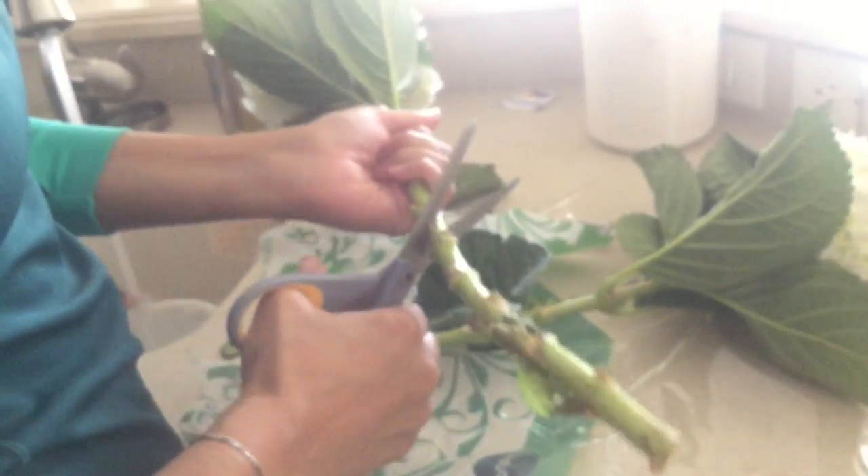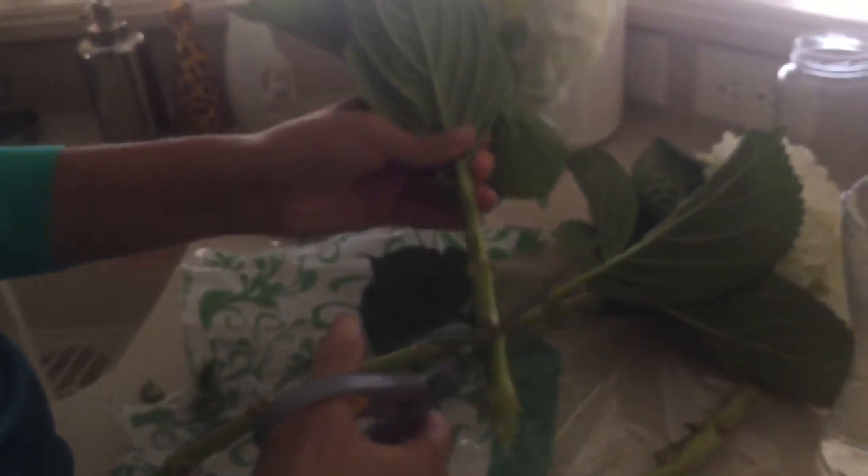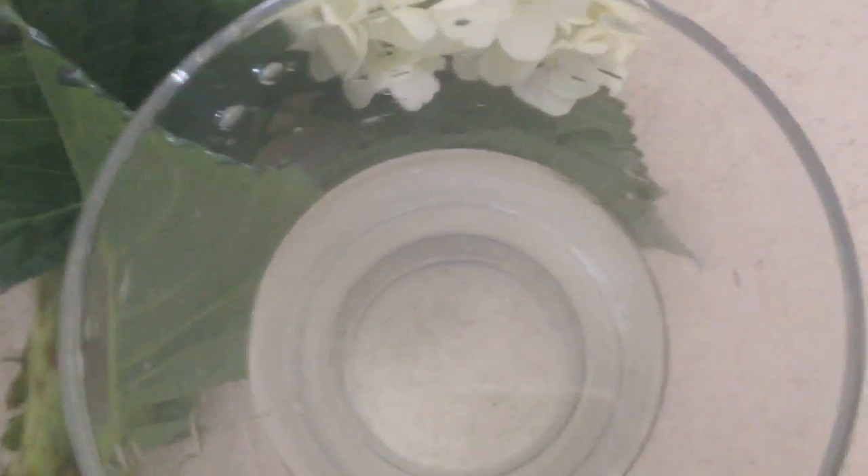I didn't have garden shears, so I just broke this piece off, but if you have shears, please use those — you don't want to chew at the stem. This worked for me though. I go ahead and size it, then trim it down as needed. If you go too short, that's what you're left with, so try to gauge how tall you want it first and cut based on that — you can always go shorter.